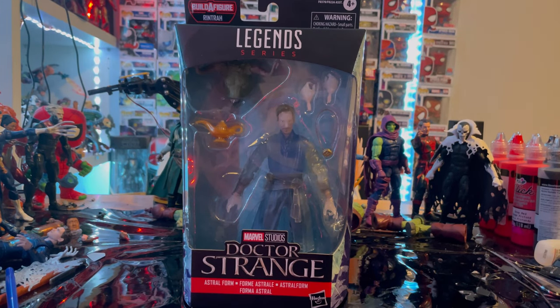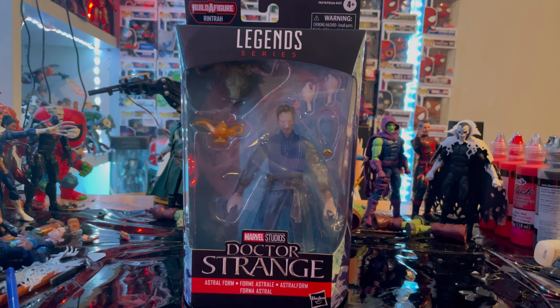Hello everyone, this is Collect here with another action figure review. This time we have the Marvel Legends Series Doctor Strange in the Multiverse of Madness wave — Astral Form Doctor Strange. Let's go over the packaging.